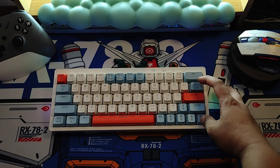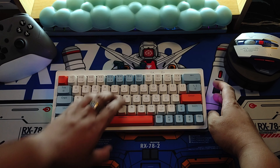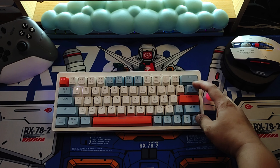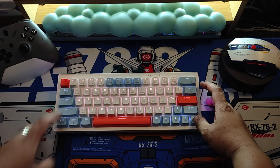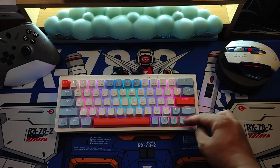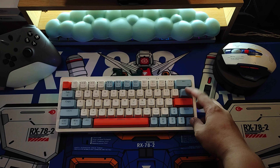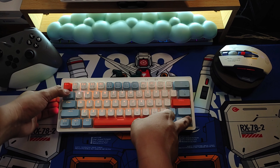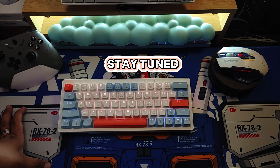Let me know in the comment section if you're interested in this keyboard, and I'll put the link in the description box. If you enjoy this kind of content, please subscribe to my YouTube channel, Let Me Try Tech — this is a new channel. Don't forget to click the notification bell so you won't miss any video. As my subscriber count grows, I'm planning a giveaway, so stay tuned and thank you for watching!